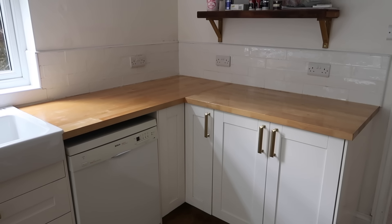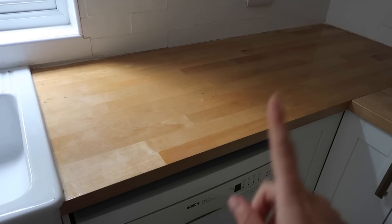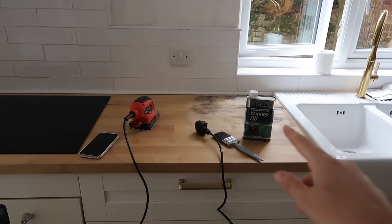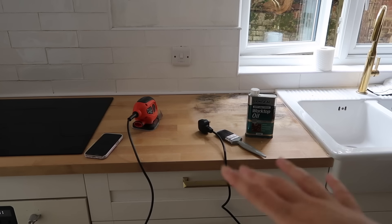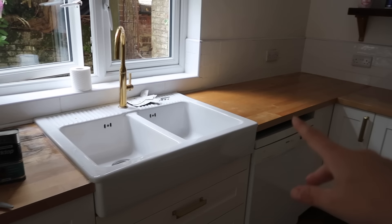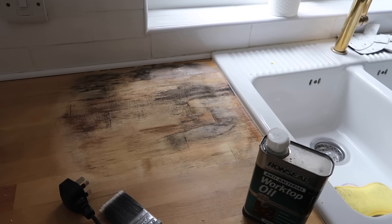This half is done and sealed. This section had a lot of wear and tear and it's looking so much better. This section I'm going to do a bit later because it's still wet from where I cleaned it, and I also don't want to kick up a lot of dust that will settle in the wet oil. It's looking mildly better, but not good.